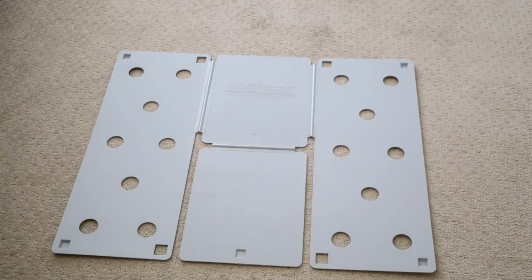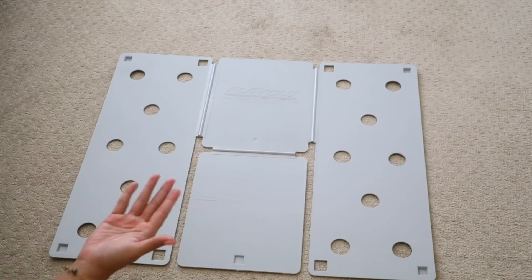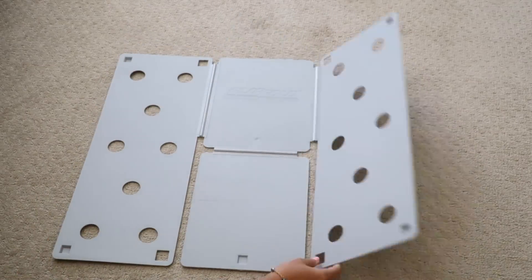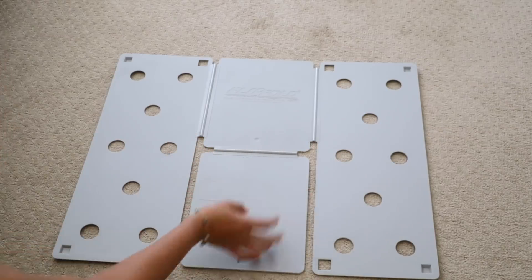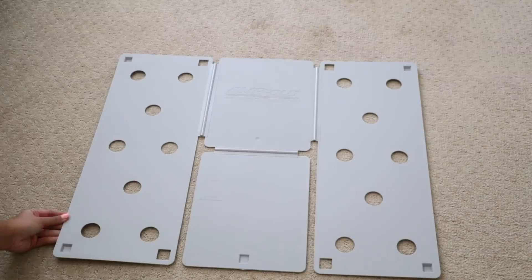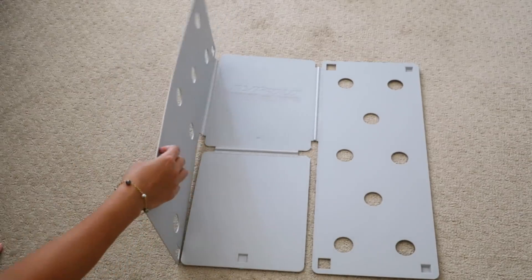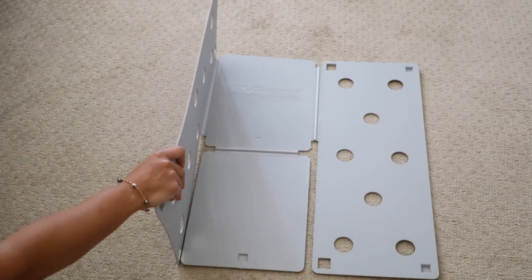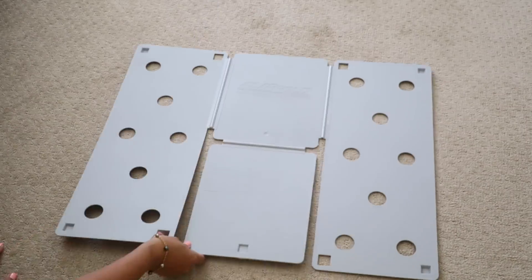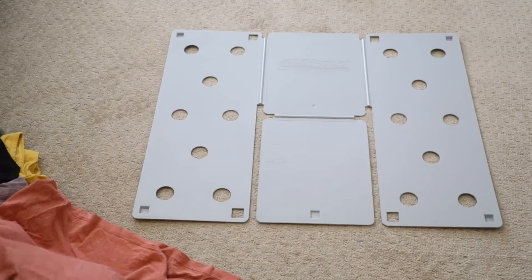I'm sure you can DIY this — I thought of all the boxes I have and I could have basically made this. It's just one flap on the left side, another flap on the right, you just cut down the center, fold this up and you're good to go. That's such an easy DIY. But if you want the convenience factor and something that's going to last a long time, I definitely think this is good because it is plastic. Cardboard could eventually lose its shape or rip. I'll link some down below because I'm sure Amazon has some.